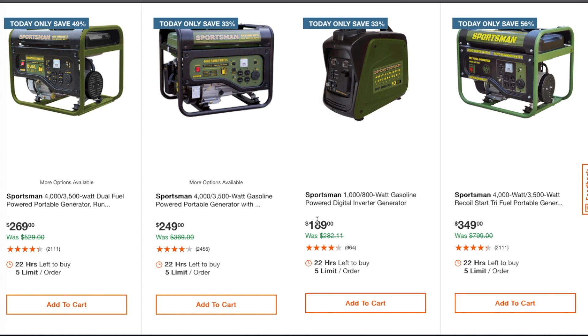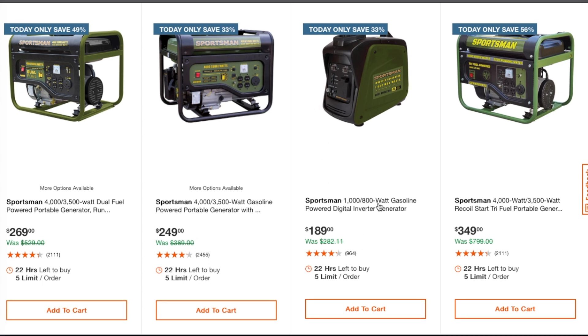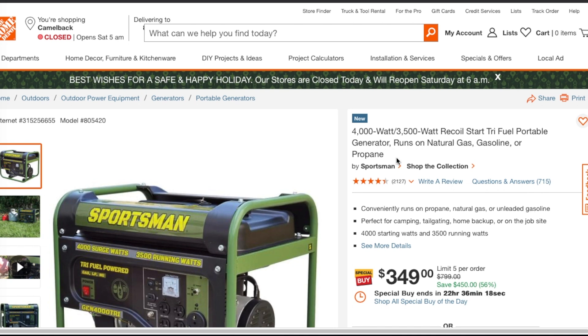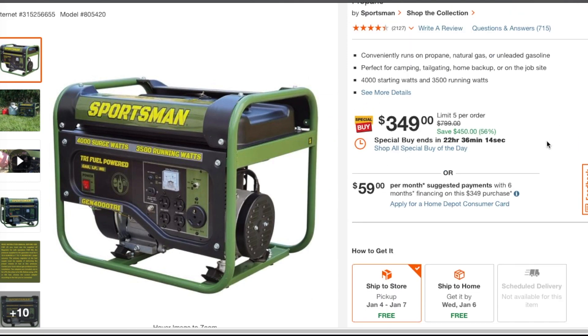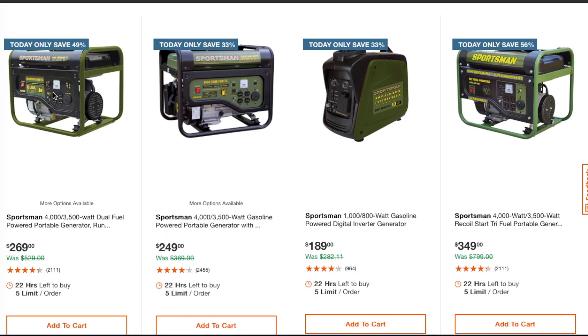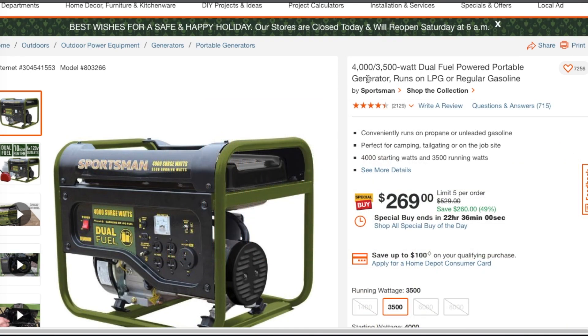If you want a quiet one, there's a small 1800-watt digital inverter generator for $189 — though I'd recommend at least a 2000-watt. Then you've got the Sportsman 4000/3000-watt recoil start tri-fuel portable generator — this one runs on natural gas, gasoline, or propane. That's incredible. As for the dual fuel, I believe those run on natural gas or propane as well.